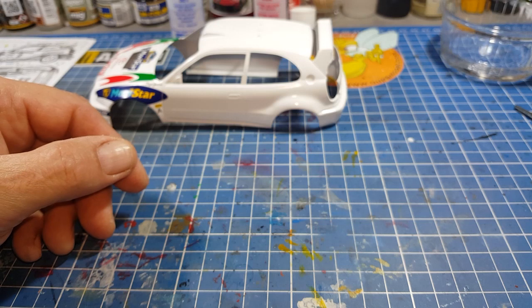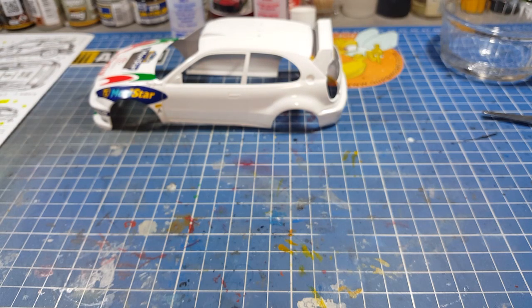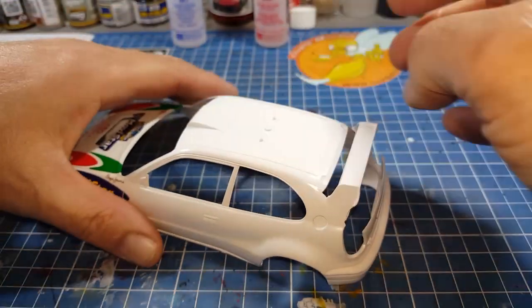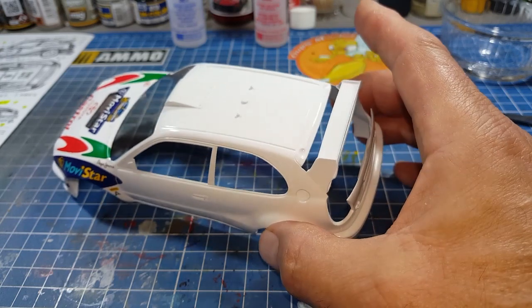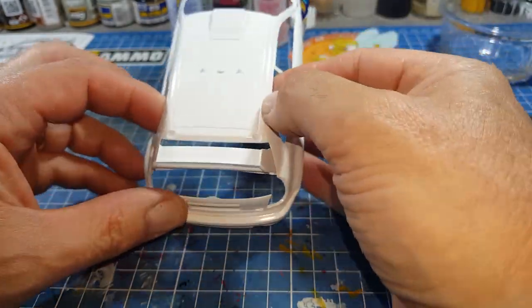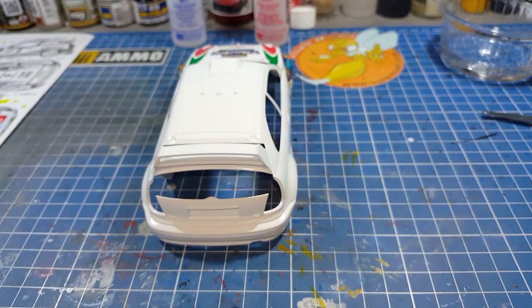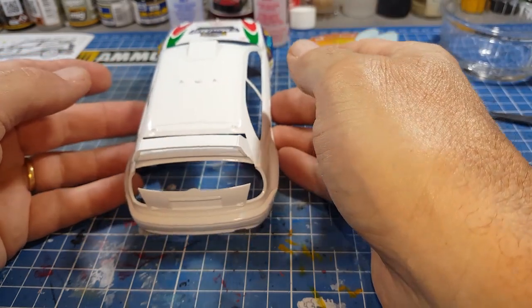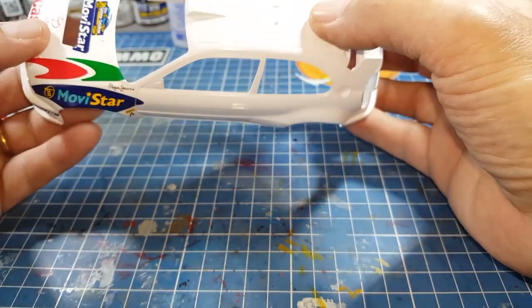Peut-être que certains ont un procédé différent ; n'hésitez pas à me donner un conseil s'il y a une manipulation à faire différemment. On va regarder comment il se pose. Il vient traverser tout le toit, donc ça sera facile à positionner. Il faudra mettre beaucoup de micro set pour bien le faire coulisser. On va faire une vidéo que sur ce décalque — c'est pas méchant, au moins ce sera fait.